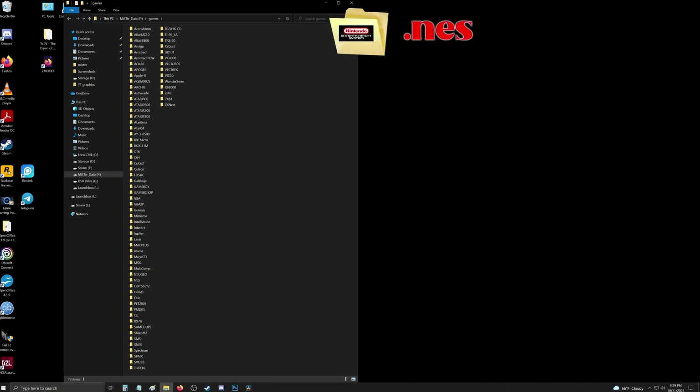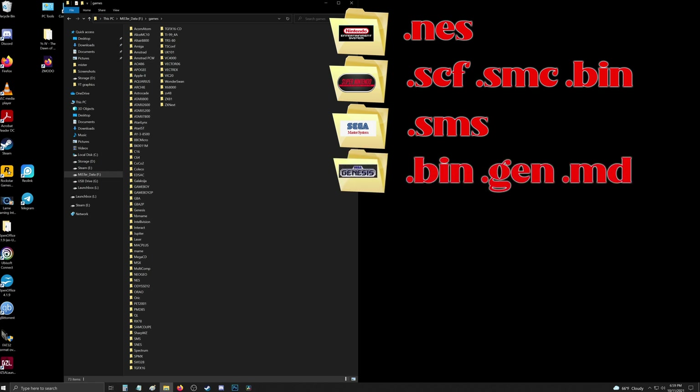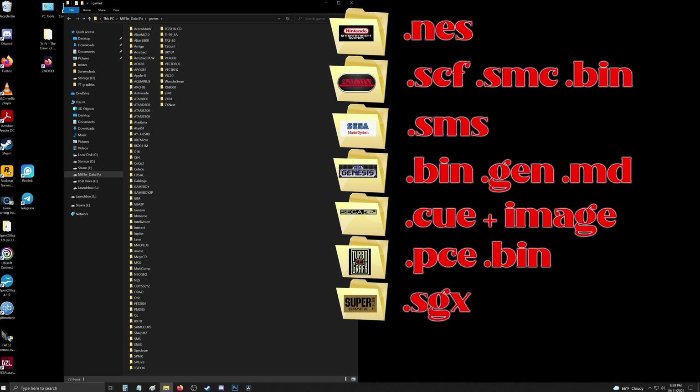I'm going to cover a few of the more popular console cores and the file extensions needed for those ROMs. For NES you will want ROMs with the .nes extension. For Super NES you will want .sfc, .smc, or .bin. For the Master System you will want .sms ROMs. For Genesis you will want .bin, .gen, or .md file extensions. For Sega CD you will want cue and image files. For TurboGrafx and PC Engine you will want .pce or .bin files.